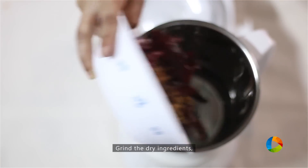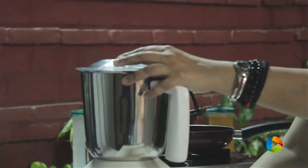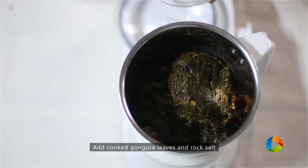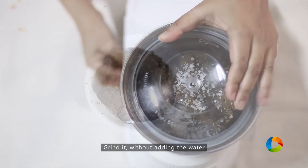Now we're going to grind all the ingredients together. Take a mixer and grind them nicely. Then add the cooked Gongura leaves along with a little rock salt. You don't have to add any water to this — just grind it all together.